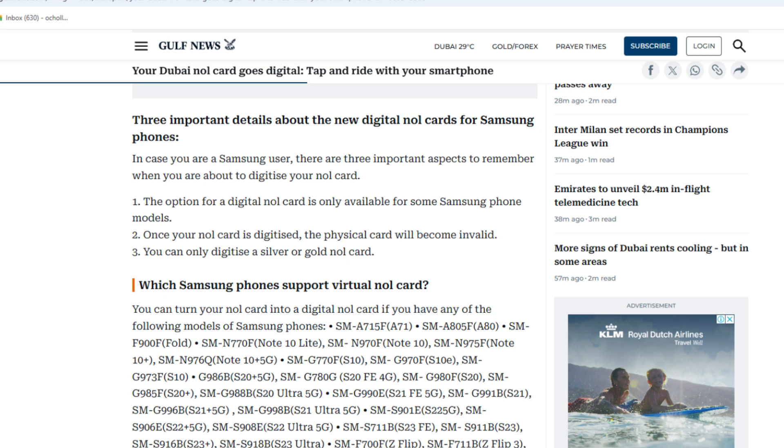If you are using a Samsung device, ensure your phone model supports NFC to complete the process successfully.